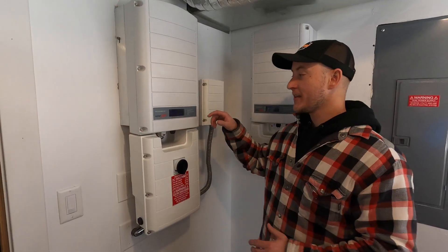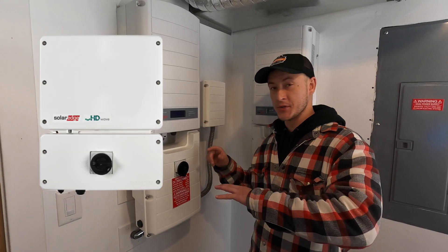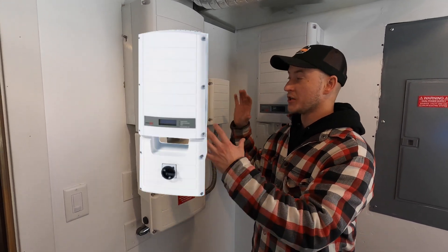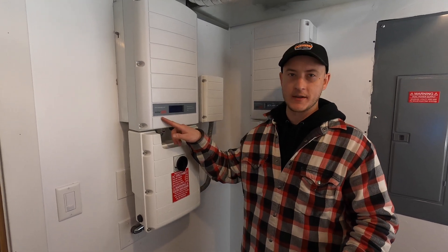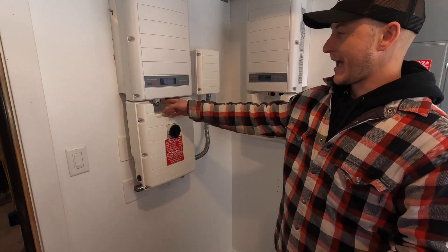In this video I'm going to be showing you how to restart your SolarEdge inverter. Some of these models have a screen, some of them don't, some of them are slimmer and smaller, but it's all the same concept no matter what version of the SolarEdge inverter that you have.